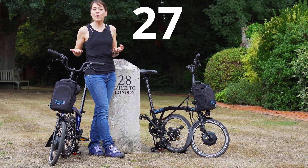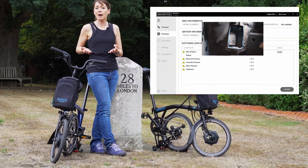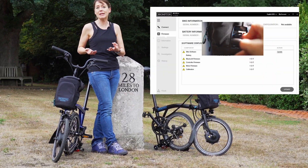So how do you know which firmware you're on? You have to go and see your local Brompton Electric dealer. I'm sure they'll be happy to see you, check what firmware you're on, and update it if needed.